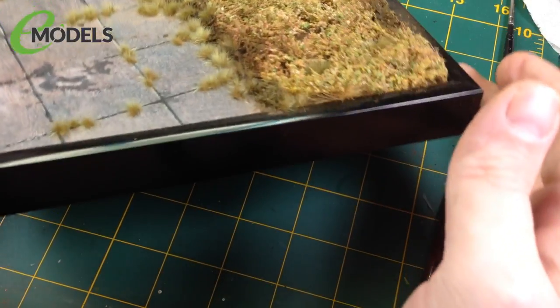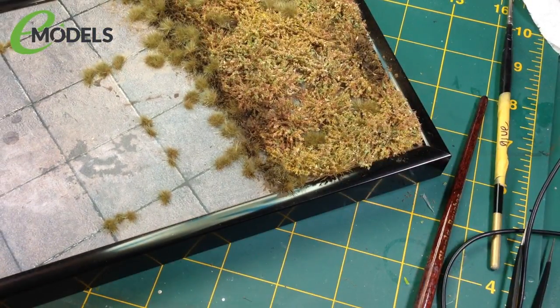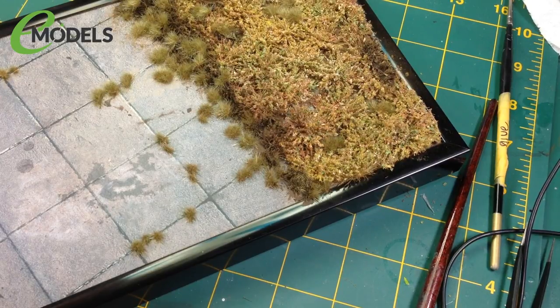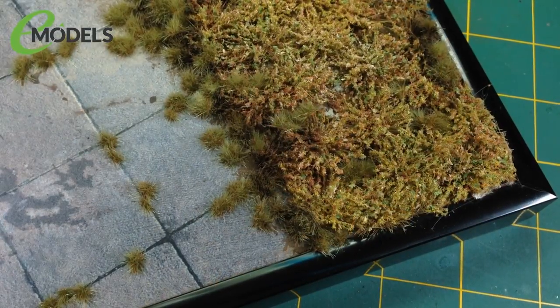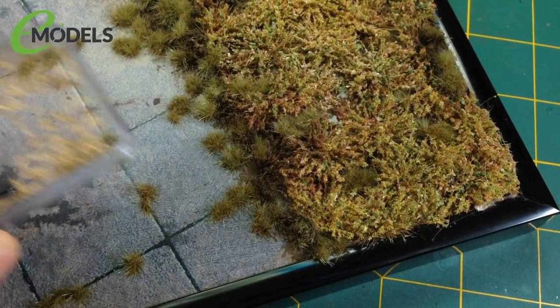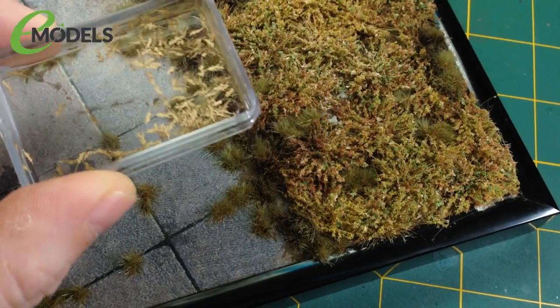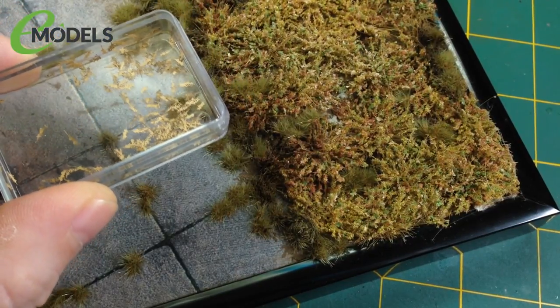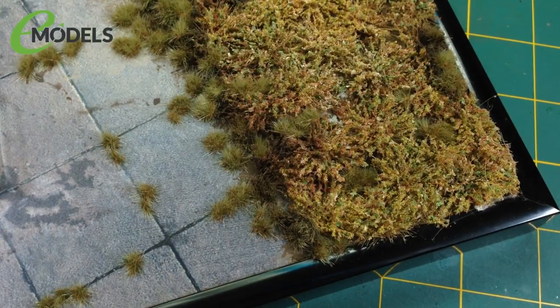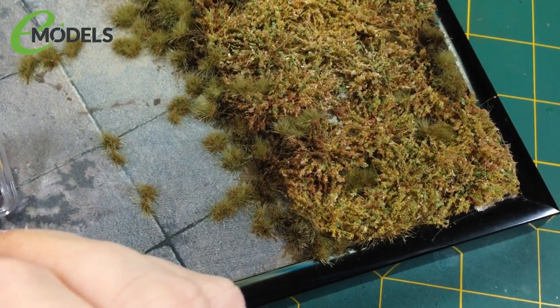You can do as much or as little as you like — sometimes doing less actually looks much better. Get yourself some different coloured tufts and things, they're great fun and you can do a lot with them. I'll leave this to dry fully. When we come back we'll do the last few bits on the van and then we're basically done. Actually — I completely lied. There is one more bit to do and I totally forgot: I have to do the leaves.